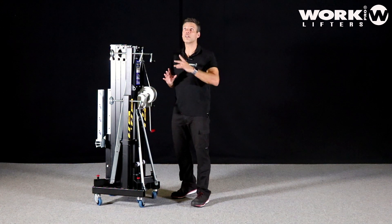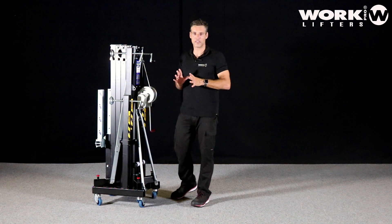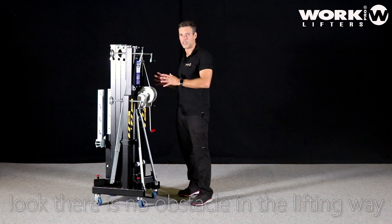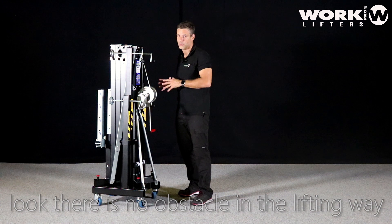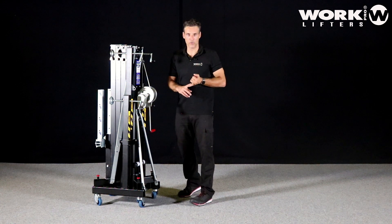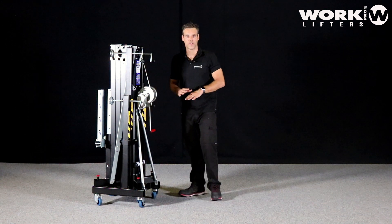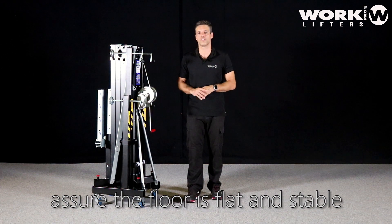Another very important thing: look up. Before placing the lifter, it may seem like common sense, but pay attention that at the height you want to use the lifter, there is no obstacle above you — such as a power cable passing overhead or similar hazards. Also, make sure you are using the lifter on a stable floor and that the quality and condition of the base where you place the lifter is good.